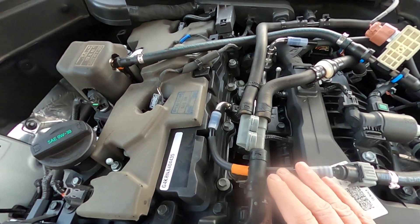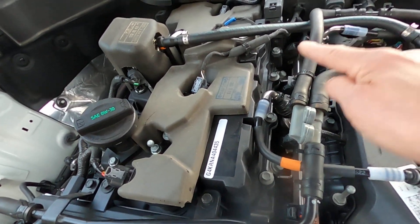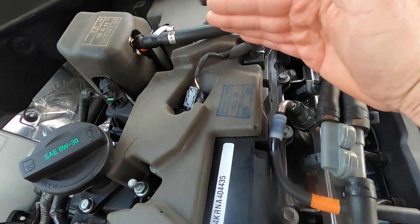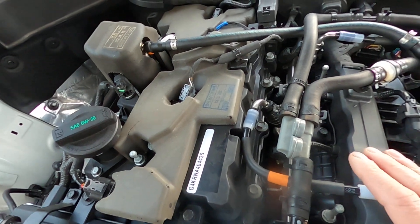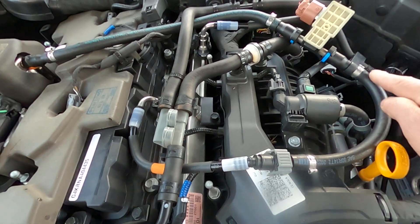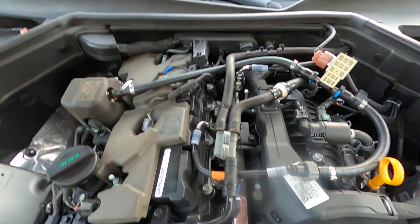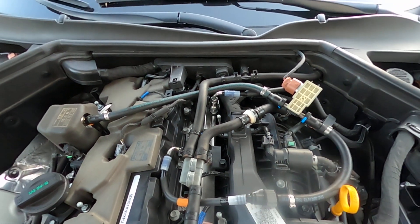The only modification I had to do to the system is this line that comes out of the injectors. That's the line in, that's the line out — I had to rotate it 180 degrees. Normally this is rotated all the way around and attaches to the high pressure pump here. All I had to do was, with the hoses disconnected, swing it down so I could route the fuel lines and still put the cover back on without any issues. That's the 2.5 FuelIt sensor install — if you have any questions, just leave them down in the comments. Thanks.